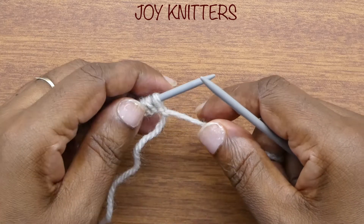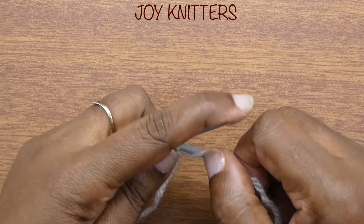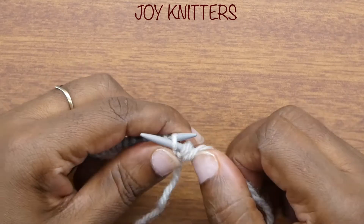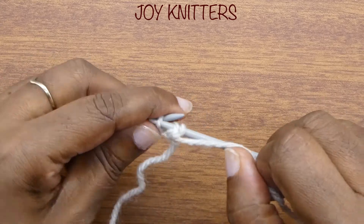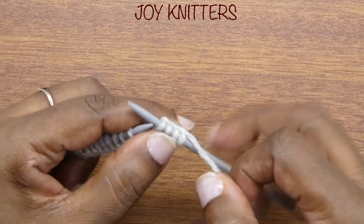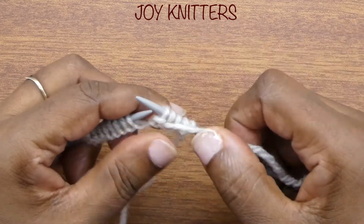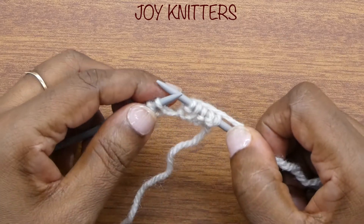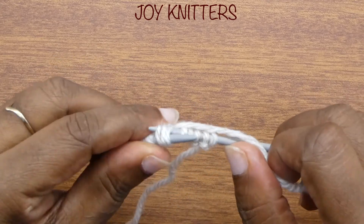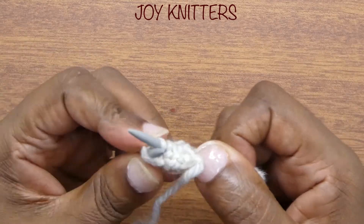So let's do the first row. We have a slip stitch — one. And then we purl two: one, two. And then we knit one. And then we purl one. And then from there, with our yarn at the back, we take these three stitches like this, through the back here.